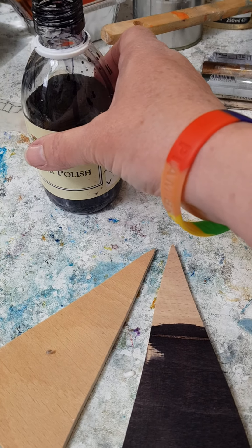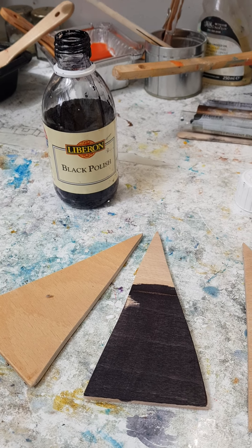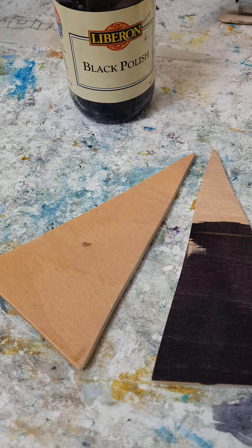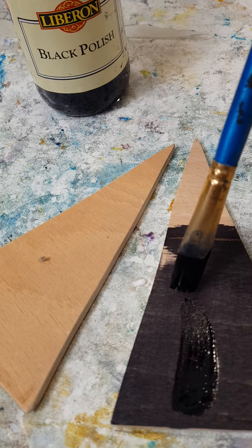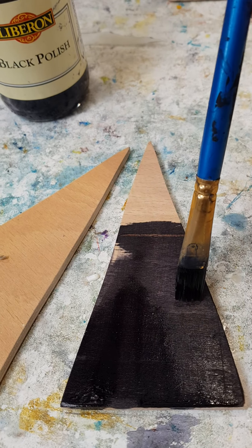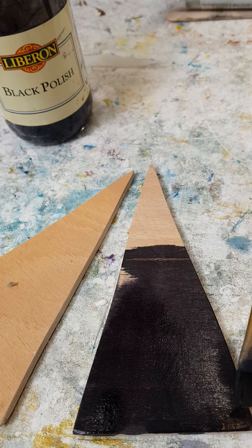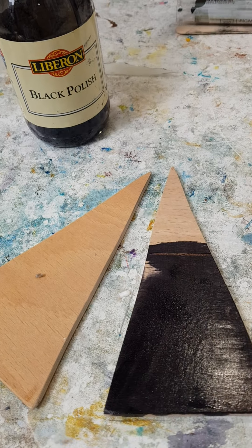I also use something called black polish, which is like a black shellac. Your husband might know of it because I think it's to do with furniture restoration. I don't know if you can get hold of that, but here's sort of one layer. It does seep a bit, like the shellac does, so you have to mask it off. But it gives quite a nice finish because you can still see the grain through — it's not like black paint — and yet you get the nice gloss, sort of sealed finish, if you want a black colour.